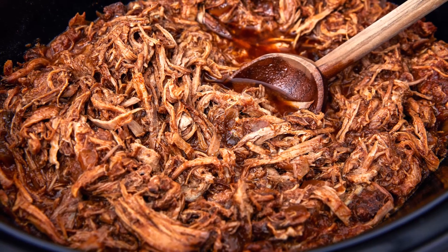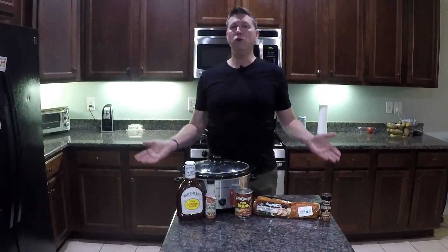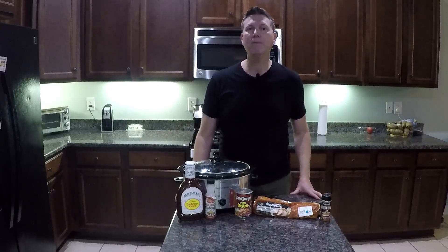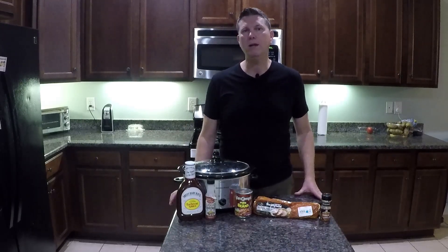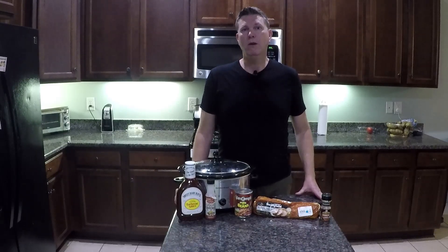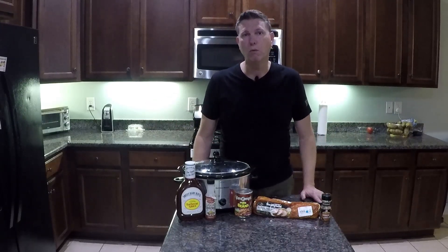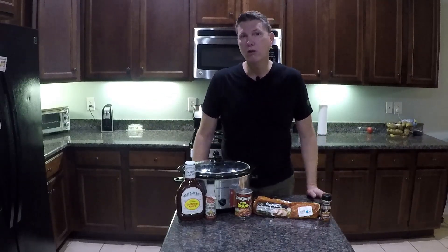Today we're going to make pulled pork, and it's something that can feed the whole family, or if you are single, it's something that you can eat on for the week, or freeze and put away for later. So it's one of those things that I like to make just to have some options for the week.